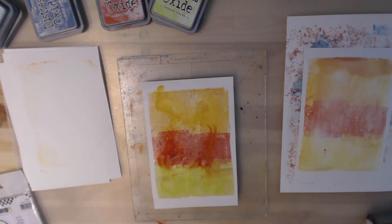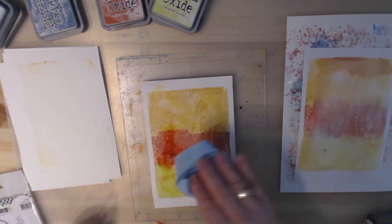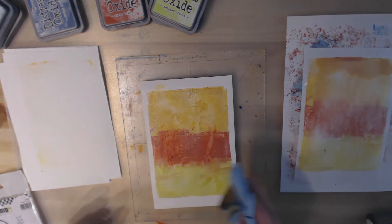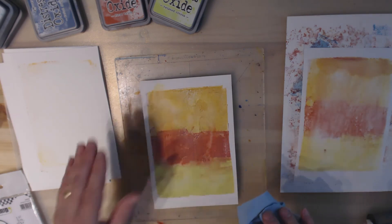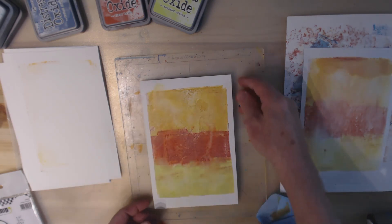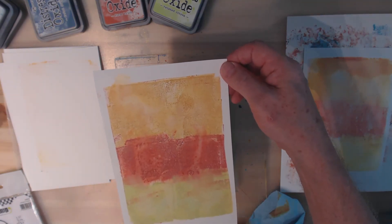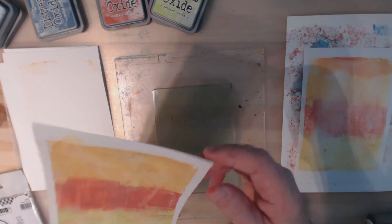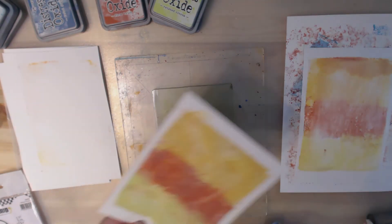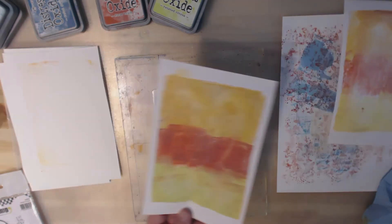Let's grab a paper towel and just dab some of this up. Because oxide inks react to water they give you this watermark-like texture. I didn't get as much of that as I would get if I had put the ink right onto the paper itself without going through the jelly plate, but I do get some texture — this is kind of neat. So definitely potential here.